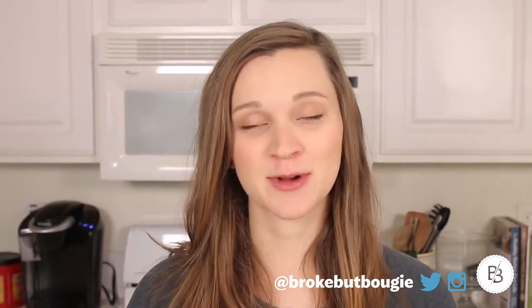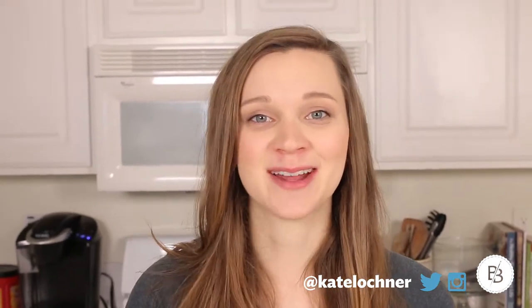Hope you guys enjoyed it. Give it a thumbs up if you did enjoy watching. Subscribe to this channel, and leave recipes in the comment section if you would like to see anything made. I'll see you next week. Bye!